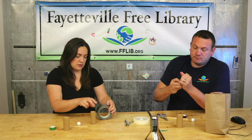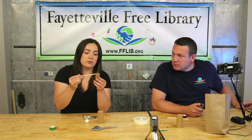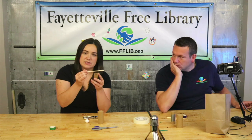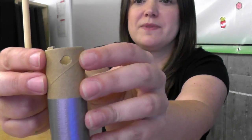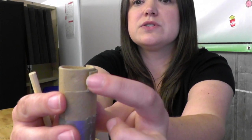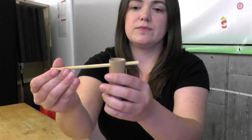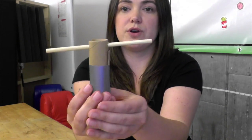Our next step is to get the dowel rod through that smaller tube we just made. We want to put it through close to one of the ends. Use a hole punch or something to get a hole in the side of the tube where the dowel rod will fit. On one side you might have two layers — that's tough — so you can cut a small notch to make it easier to poke a hole through. Then poke a hole in the other side so the dowel rod goes straight through the smaller craft roll.